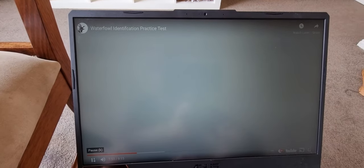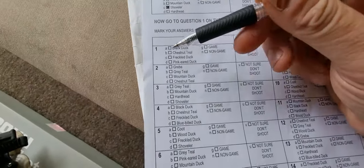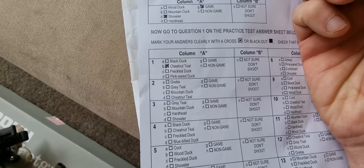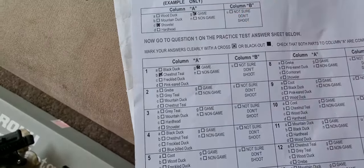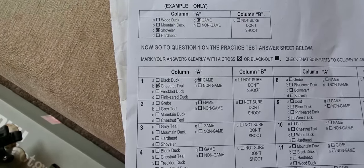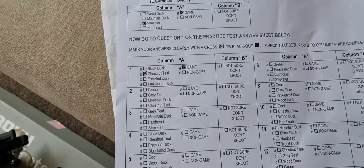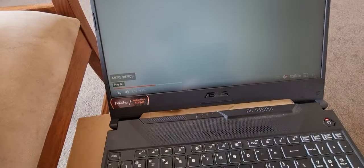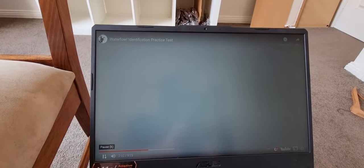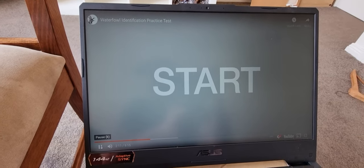Before each test there is a five-second countdown which starts with a beep — that beep indicates when you look up at the screen. Watch the picture carefully. So for the example question, we'd select shoveler and mark it as game — simple as that. The next question is the first real one: a five-four-three-two-one countdown, then the clip plays. That was test number one — a chestnut teal, which is a game bird. Make sure you're on the right question. There's going to be a small pause between every question to give you time to make sure you're answering the right one.